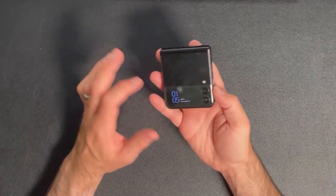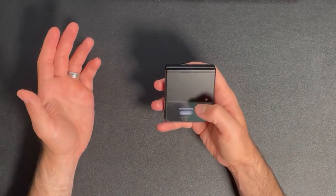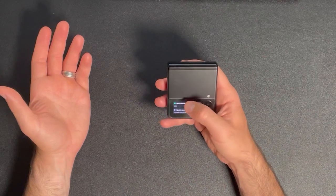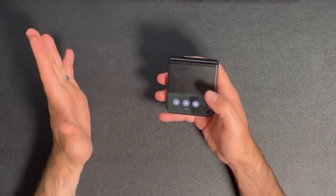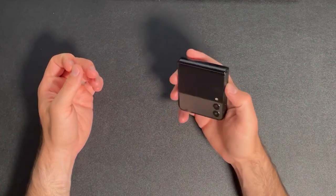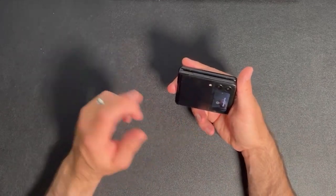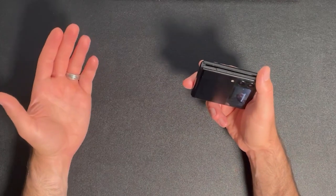You also get a 1.9-inch itty-bitty display on the front. This display is used to look at the time, look at different widgets that you want to set up, or look at your notifications, and you can also do some quick toggling — Wi-Fi, Bluetooth, sound, all that good stuff from this menu. One of my favorite features is you can double-click the power button when the phone is closed, and use the main camera as the selfie shooter for videos or pictures. It's a really neat feature, and I've really enjoyed using it.